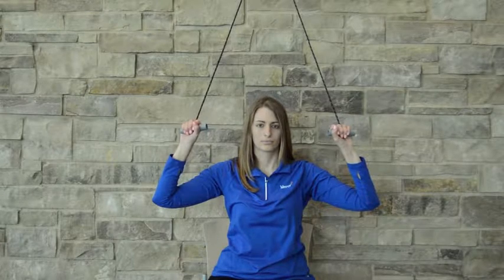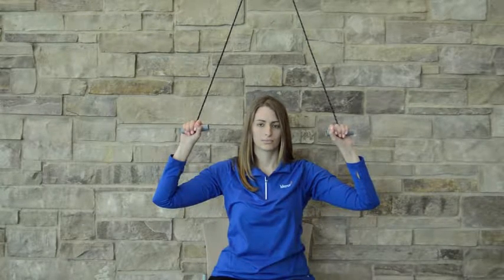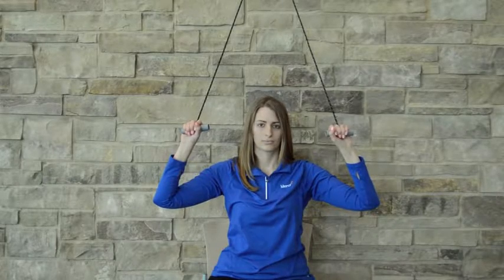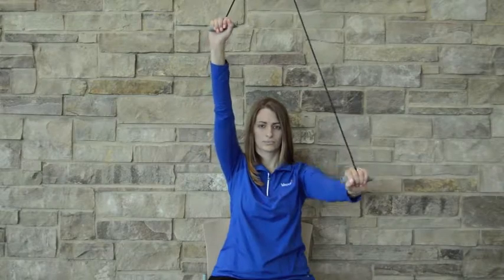Place the pulleys over the top of a door. Place a chair in front of the door with your back to the door, and in a tall posture, grab the handles of your pulleys and bring both arms out in front of you.